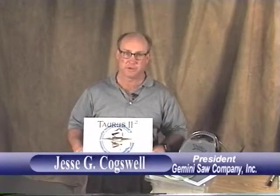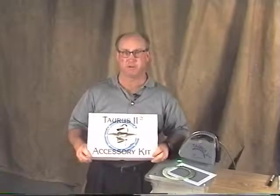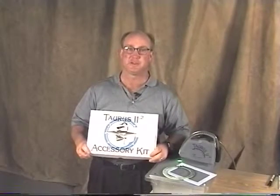In conclusion, I want to thank you for taking this little tour of the accessory kit for the Taurus 2.2. I really enjoyed showing it to you and I hope it prevents you from ever having to look at the instructions at all. I hope that it's something that you utilize and have a lot of fun with, and it really expands your creativity even more than it already is. Thank you for shopping at Gemini Saw.